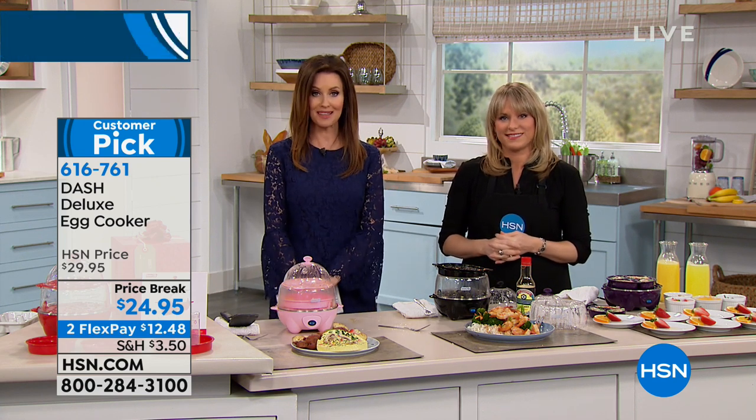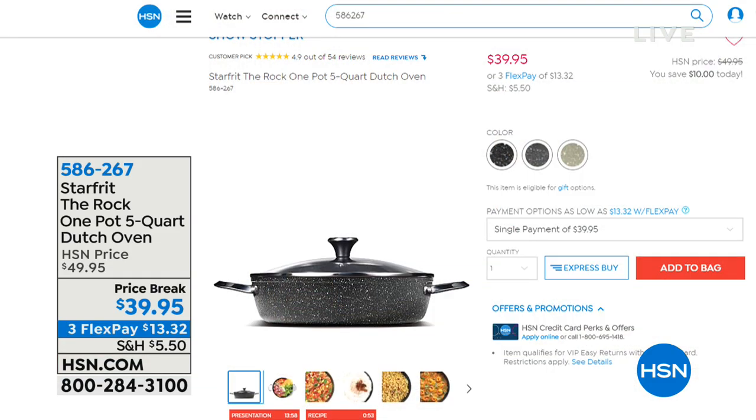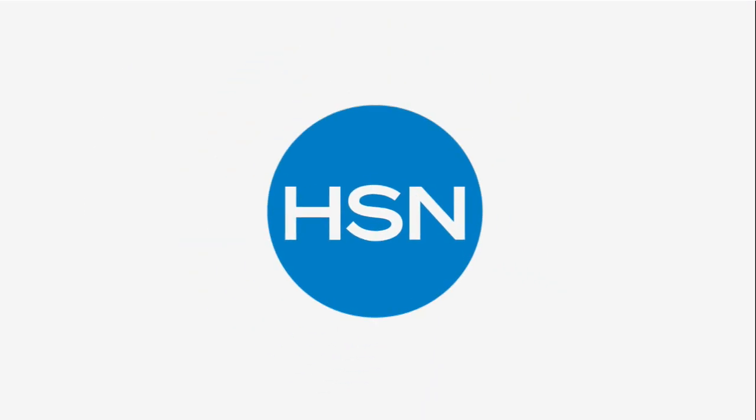Still to come: the Star Frit The Rock one-pot five-quart Dutch oven. If you have shopped around for a Dutch oven - one of those that will last long after we are gone - they are an arm and a leg. This one's only $39.95 with a nice big five-quart capacity. It's beautiful to serve in and cook in. It's $13.32 - they call it The Rock because it is so strong, so durable, and cooks everything beautifully.